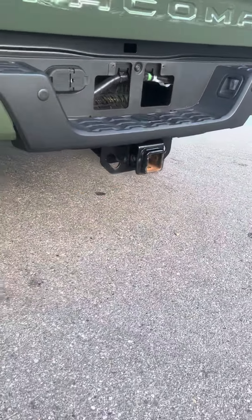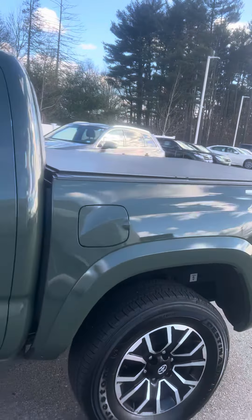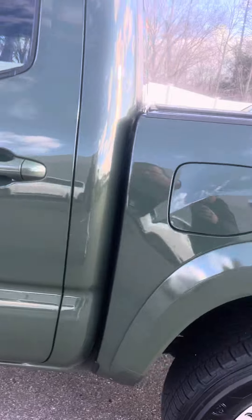And it also has your tow package, your spare tire, it is right there. Go back — sorry, I missed that tire.